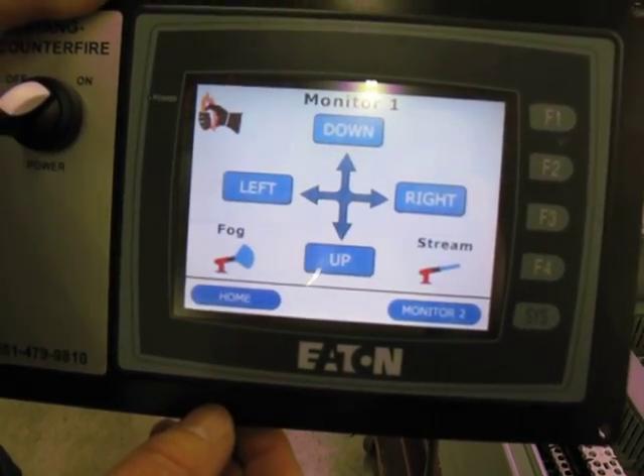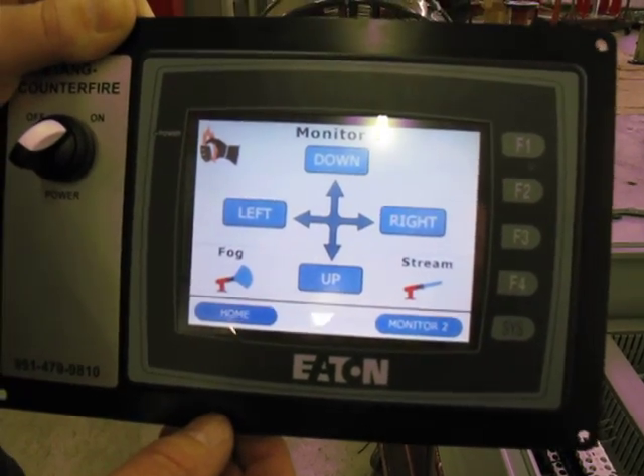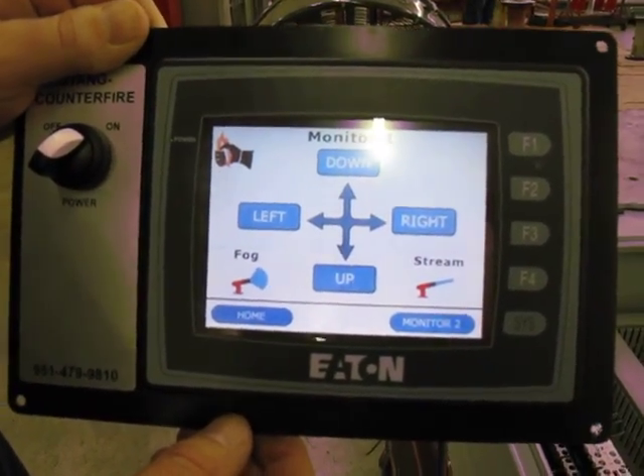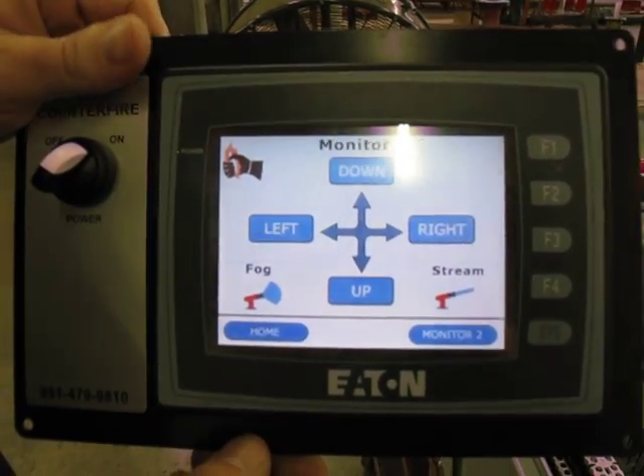You've got your up, down, left, right functions, plus your fog and stream. You can also do water valve open and close from this panel, or whatever customized solution you may require.